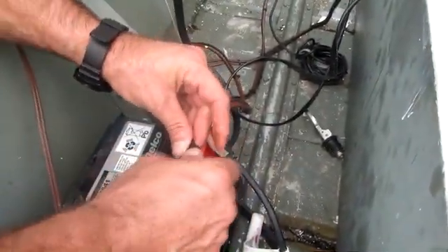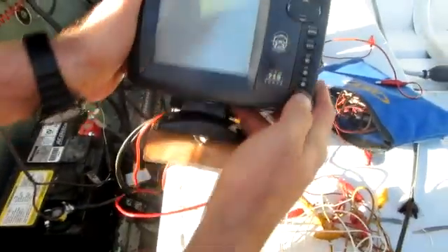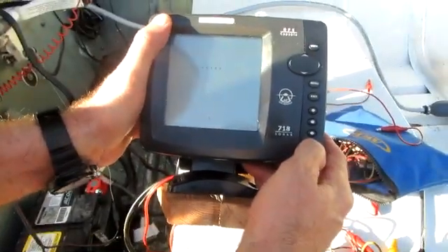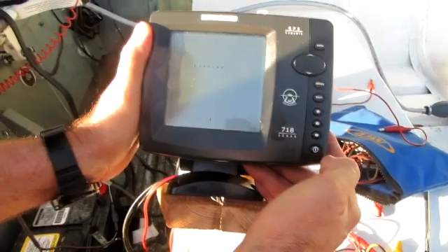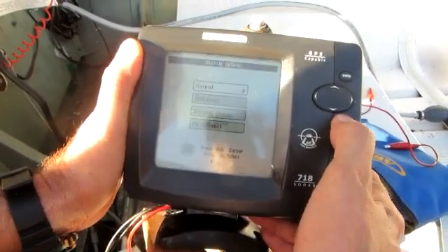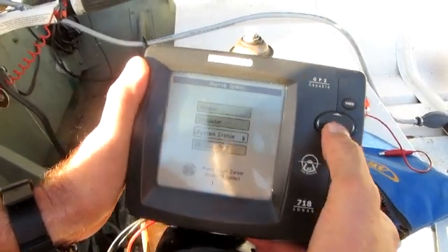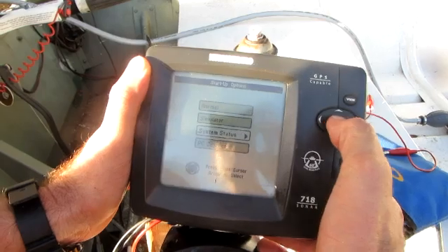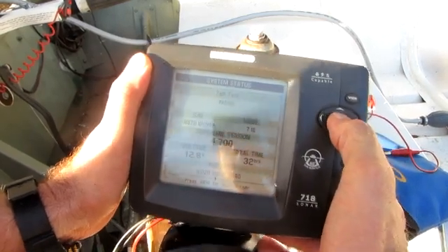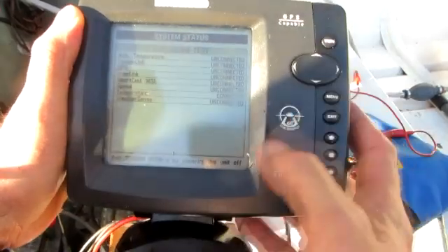That ought to do it. Let's get this thing back together. I'll check for voltage on the connection point, then plug my fish finder back in and hit the power button. Bam — she's loading up, looks like we fixed it. Let me hit the self-test to make sure everything's alright. Self-test passed.